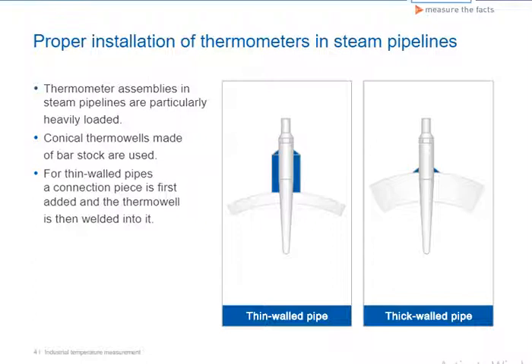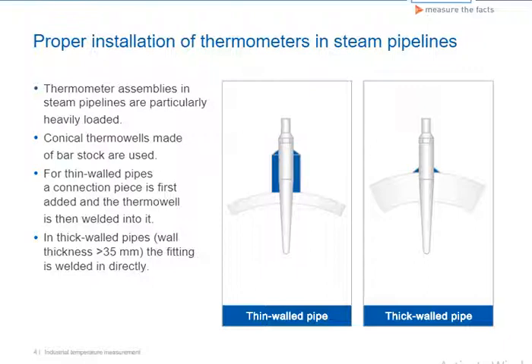In the case of thin-walled pipes, a connection piece is first added and the thermowell is then welded into it. The fitting is directly welded into thick-walled pipes with a wall thickness greater than 35 mm.